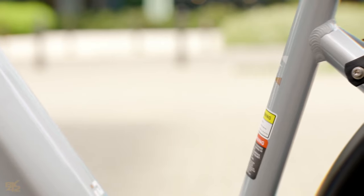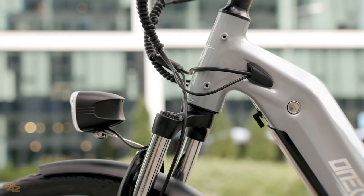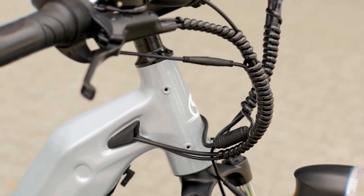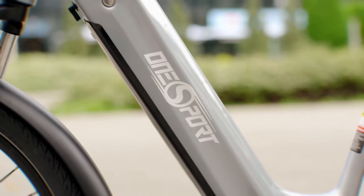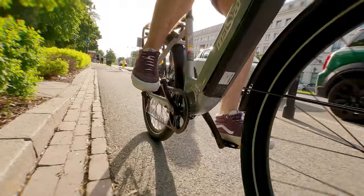Moving on to the build quality, the OT05 feels pretty solid. The frame is constructed from aluminum alloy, which is lightweight yet durable. The welds are clean and smooth, and the paint job has a high-quality look that makes it stand out. The components seem well matched for a bike in this price range.